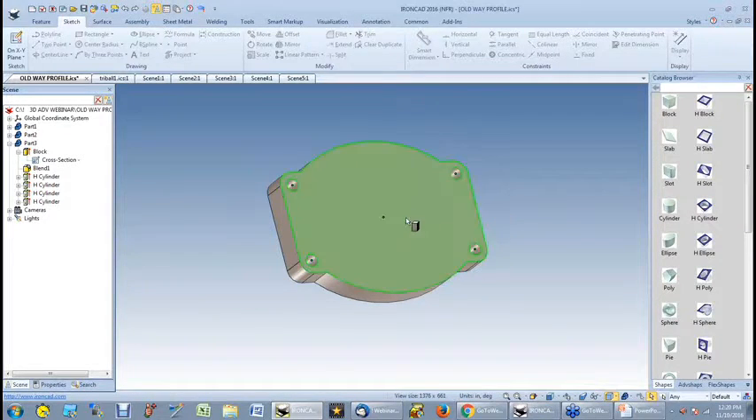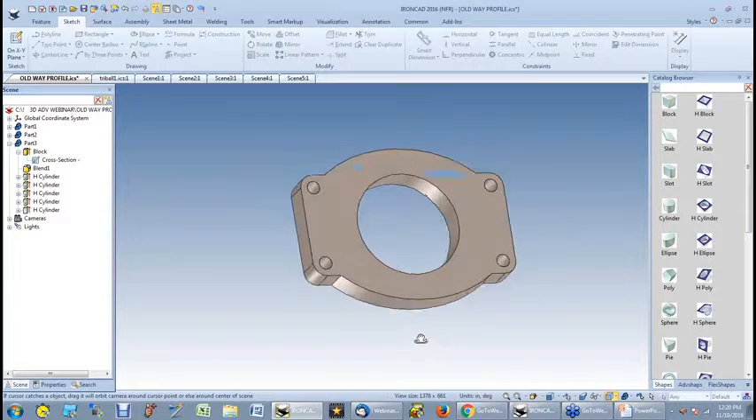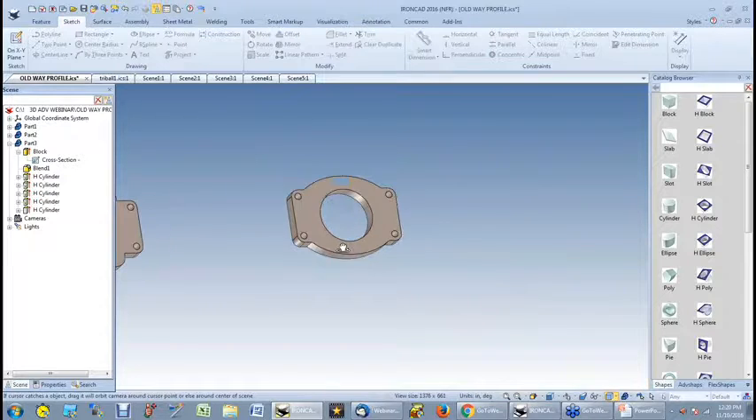But I still need the center hole, so let me drop a hole there. Now I've created a little different type of part by modifying the profile.